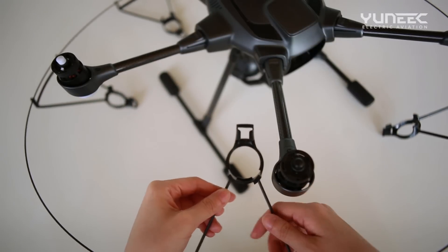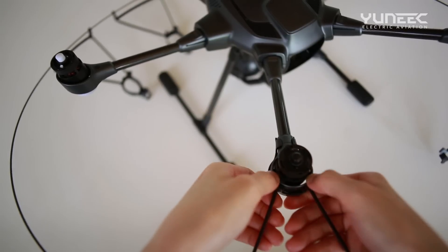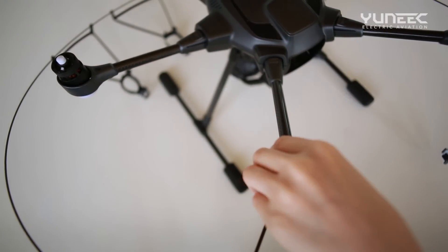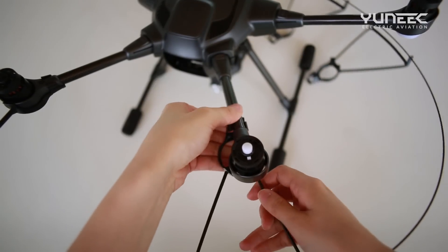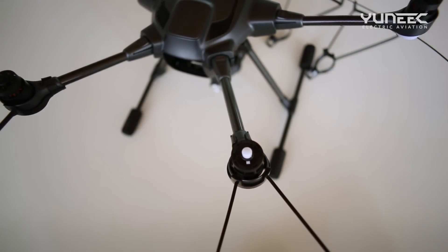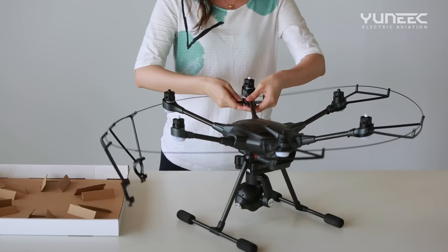Next, place the propeller support onto the folding arm bracket and slide until you hear a click. Repeat this process for each of the six folding arm brackets.